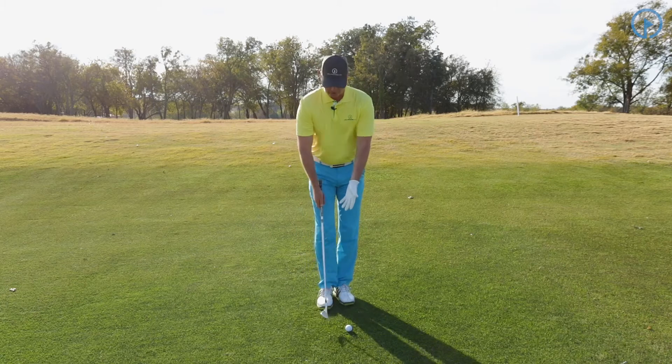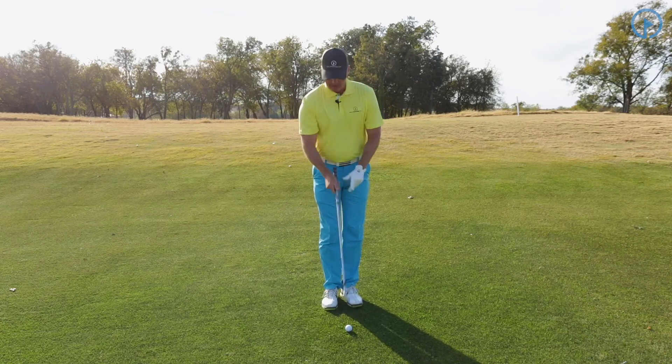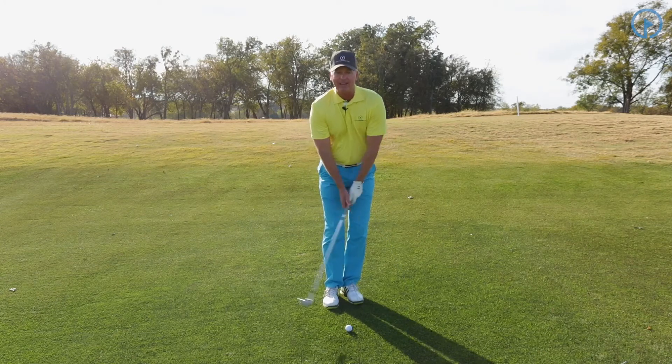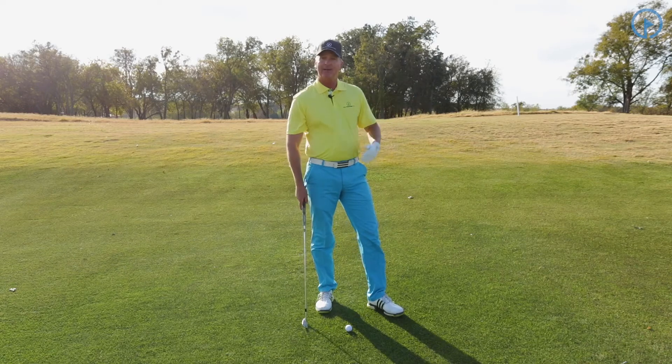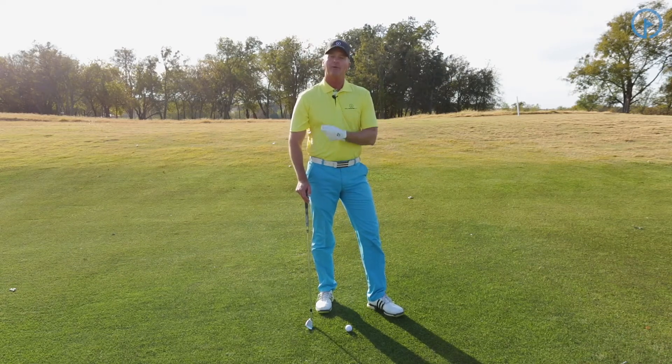Holding the club in the middle is going to allow me to get closer to the ball. And with this grip, it's going to allow me to swing and use my wrist a little bit, because now I'm farther from the green and I've got to carry the ball more in the air. So I need to start being able to use my wrist a little bit.